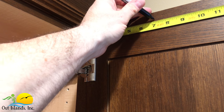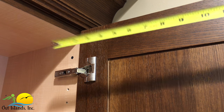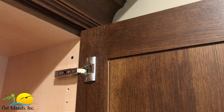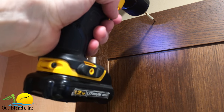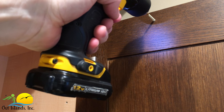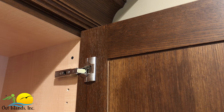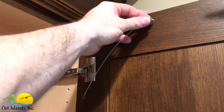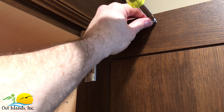First, measure out from the edge of the door seven inches and make a mark about one inch down from the top of the door with your sharpie — this is going to be where we drill the first hole. Using the drill and the eighth inch drill bit, drill the hole making sure to stop where the piece of masking tape tells you to stop.